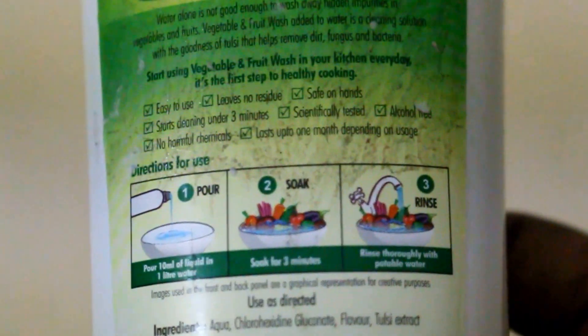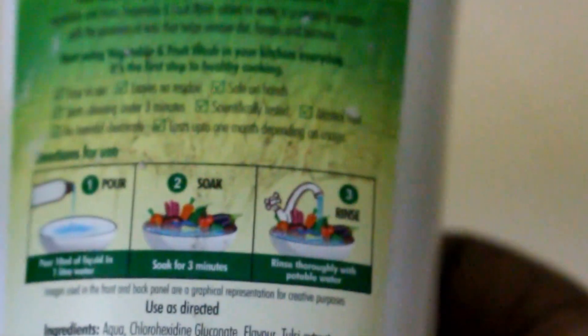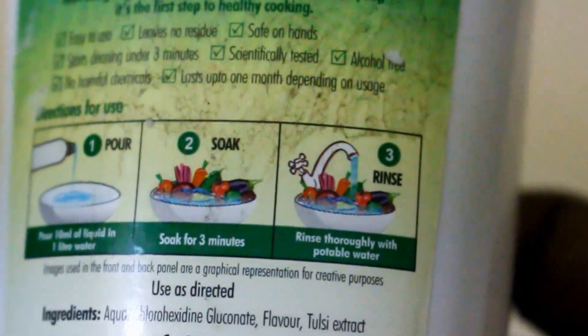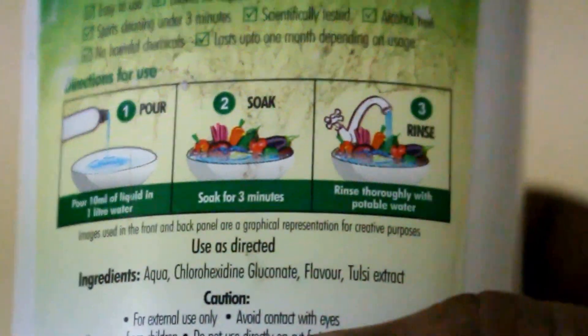I tried this product myself. For every one liter of water, you add 10ml of this product and soak the vegetables for just three minutes. You can fill up your sink with water, add about 10ml of this product, soak your veggies for three minutes, then wash them and you're good to go. They have given clear-cut instructions on the label.